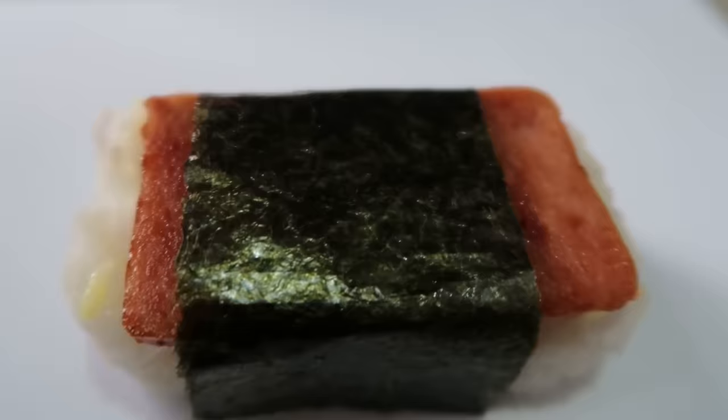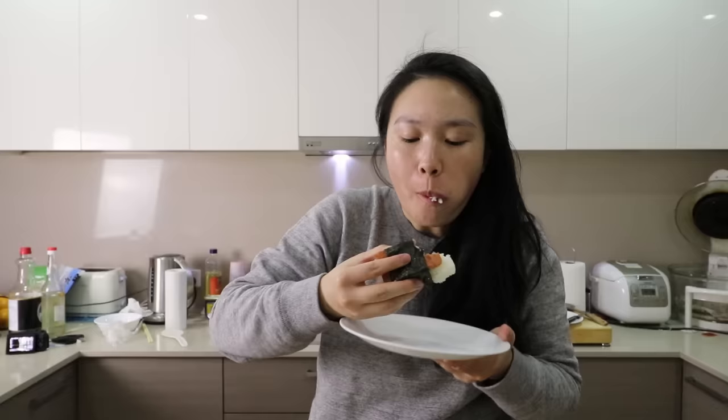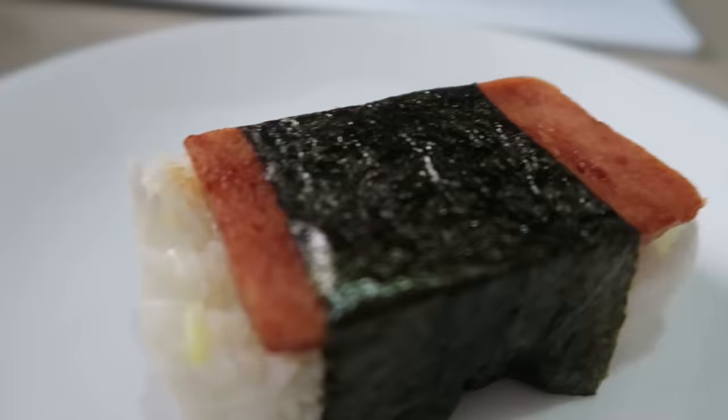It looks pretty good, right? My first one was quite ugly though. Anyway, here is a piece of Spam musubi — taste test time. It was so good I just wanted to keep eating instead of talking. The best foods are the ones that bring back memories, and this brought me back to Hawaii. It actually tastes really, really good. It was the first time I'd made this, but it tasted so similar to how I remembered it. I will be making this again.